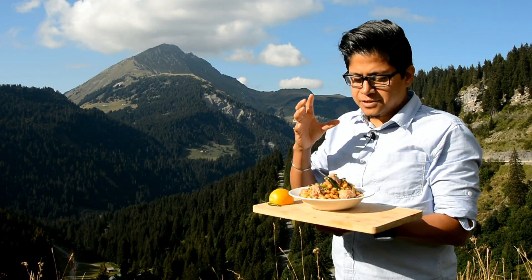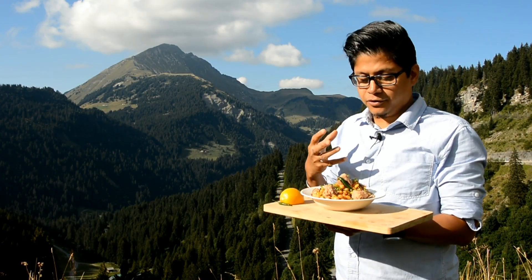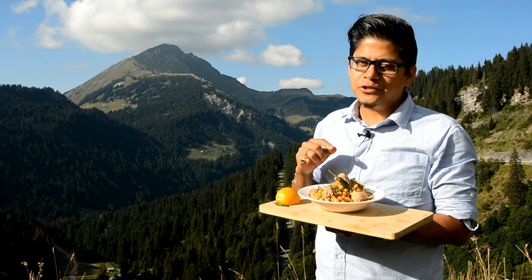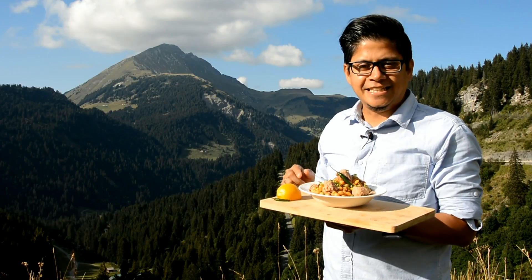Hope you like this salad. As I told you, it was a bit of inspiration from India, from Morocco, and the healthy tuna as well — great option for lunch. Subscribe to our channel and come over to cookwithshubo.com for more recipes like this. Bye bye!